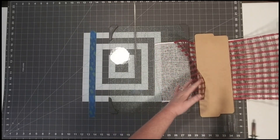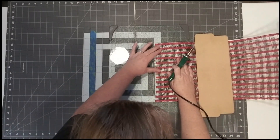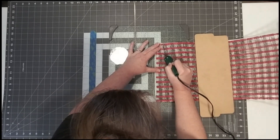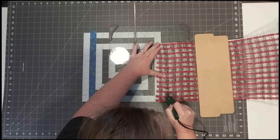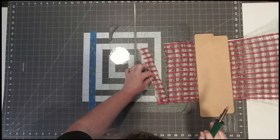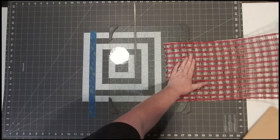I need a sealed edge because right now I have two different pieces of mesh and I want to seal those together. What we're going to do is come down with the wood burner and go kind of between the lines. I'm just going to come all the way down — it's better to try and get right between the lines, especially with the check mesh. All right, so I now have a sealed edge.